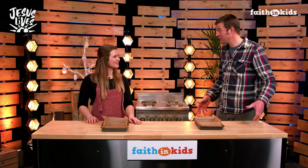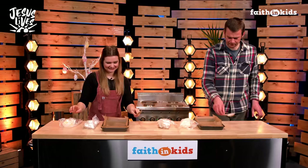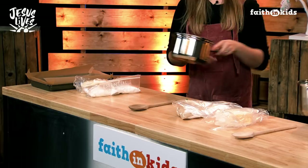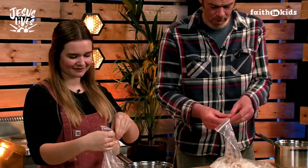So we've lined our tin — yours looks great, I've done a good job. So next we need to start our brownie batter. We need our sugars and our butter. Let's get those out. And then we need a saucepan to mix everything together in. So this is going to be heated on the hob. We need to put both of our sugars — we've got brown and white — into the saucepan.